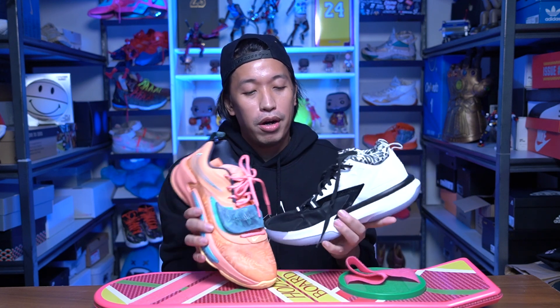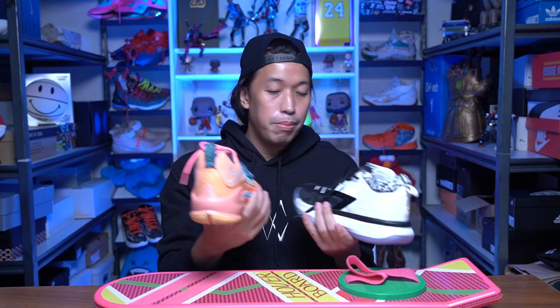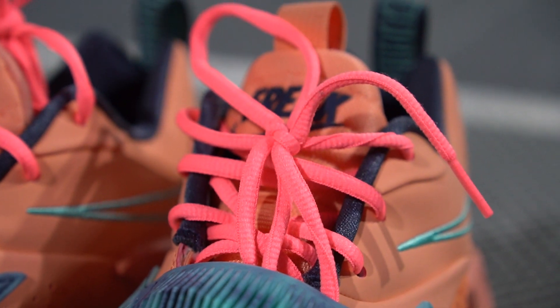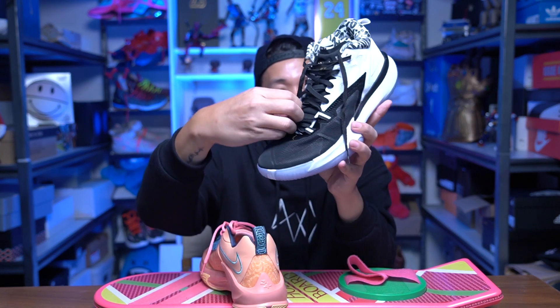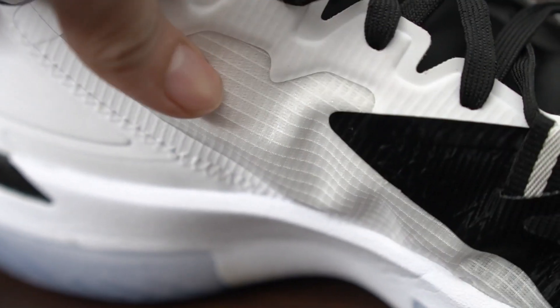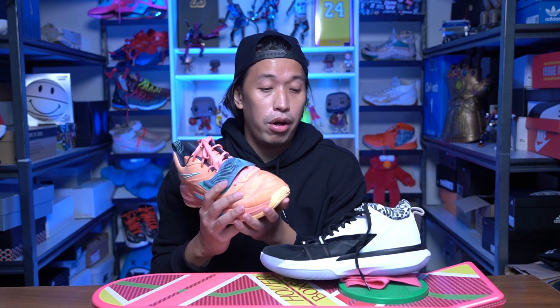Moving on to the mid section — the Freak 3s has a strap but both have a traditional lacing system. The main difference I felt here is support. The wings on the Zion's really help laterally and medially, pulling your foot down to the footbed. On the Freak 3s it isn't that bad either — you just tighten the laces and the synthetic leather on both sides pulls your foot down. But the wings on the Zion's are far more superior; there's something about the straps that really hugs your foot and gives you peace of mind especially around the forefoot.